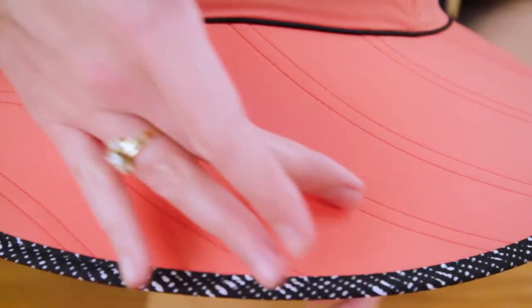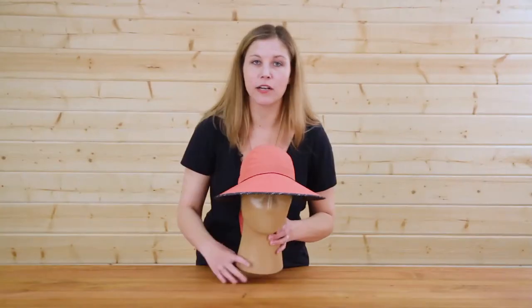The protection continues with our four and a quarter inch crescent brim. If you take a look, you'll notice we've also added this fun stitching detail that adds a little sass to your ensemble.